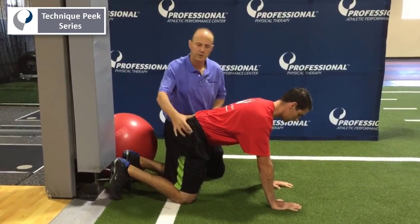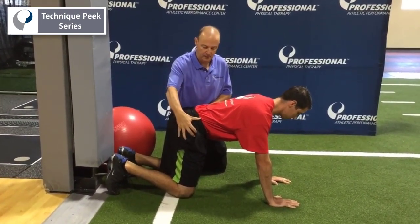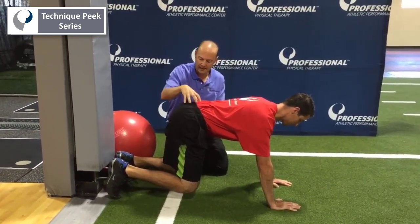You're going to tell the patient you're going to try to lift both your knees from here. Try to lift both your knees to the ceiling. Push up. You're going to hold it. You want to make sure they're getting core to activate.